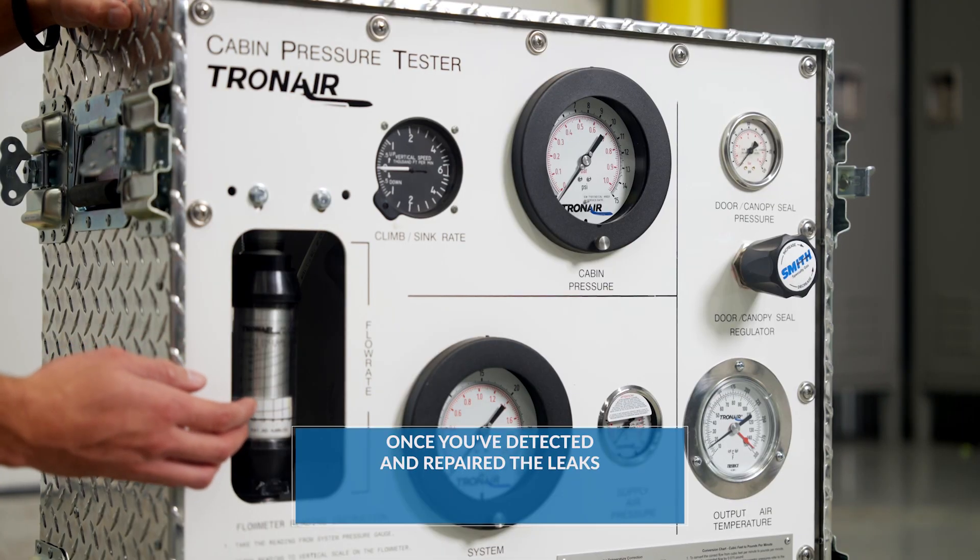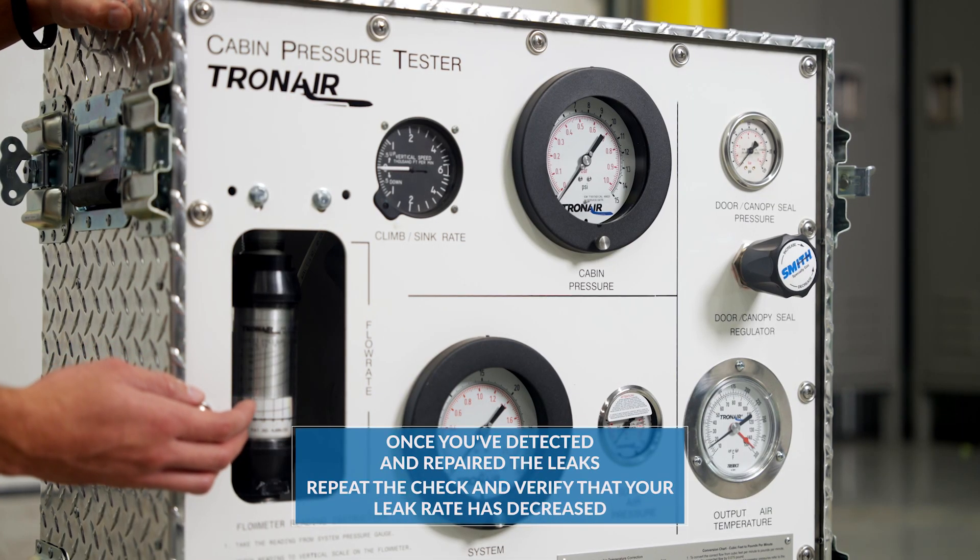Once you've detected and repaired the leaks, you can repeat the check and verify that your leak rate has decreased.